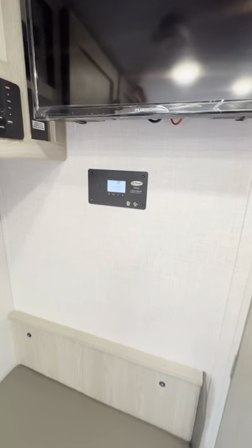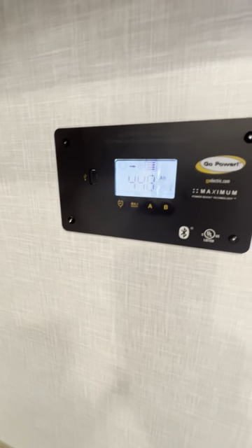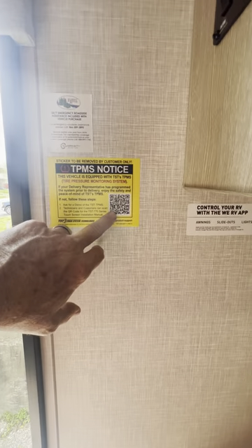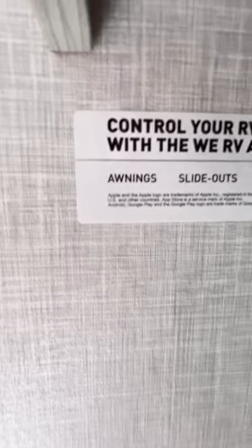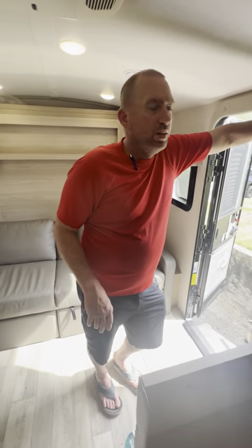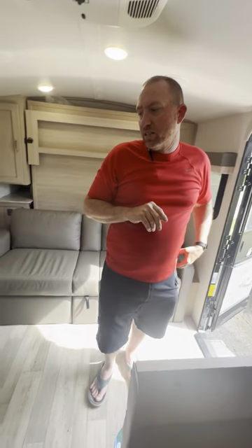You can also connect the solar controller through Bluetooth to your phone. There's an app you can download that gives you access to turn on your lights, your awning, slide-out — you can operate all of that from your phone. Me and my wife both downloaded it, and we turn the lights on and off through our phones. Very nice.